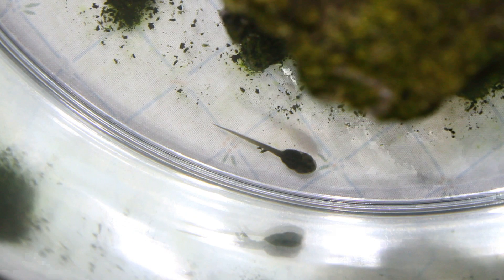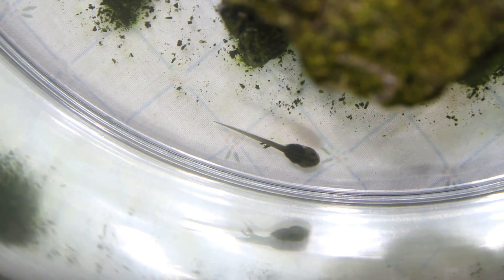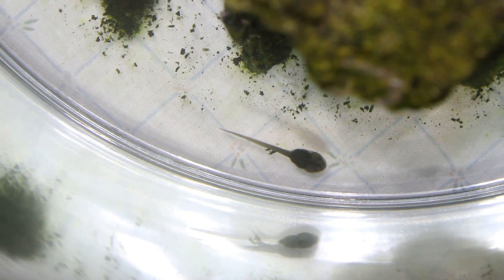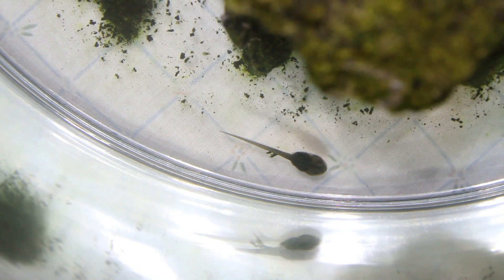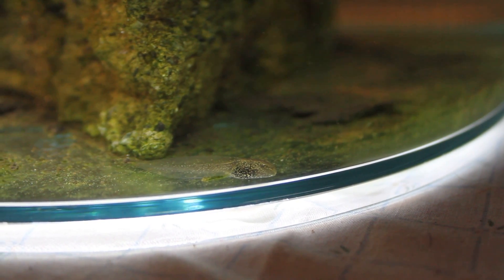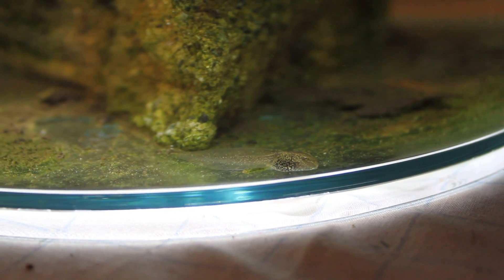First off, the tadpoles looked very tadpole-like obviously, and the tank was nice and clear with the odd pond plant in. Very quickly though, the bricks I'd added started to grow their own moss or algae, which actually wasn't too bad because it made the tank look more natural and the tadpoles also eat it.